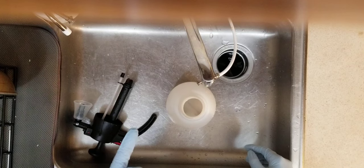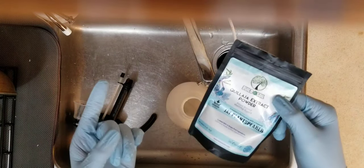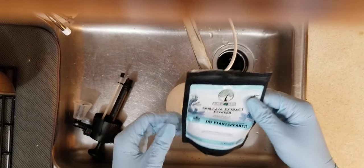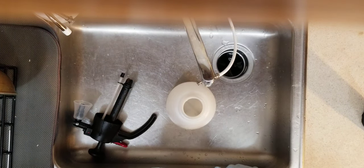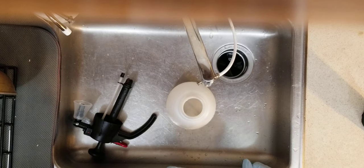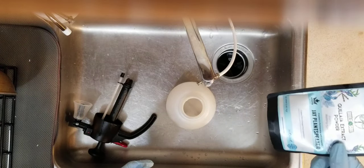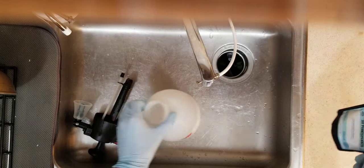Good emulsifiers to use — I'm using Quillaja extract from Build-A-Soil. I really like it; it has additional anti-insect properties. Another good one would be Dr. Bronner's soap. People typically use about one tablespoon to one teaspoon per quart. I'm going to be using a one teaspoon per gallon rate, so about a quarter teaspoon per 1000 mils.